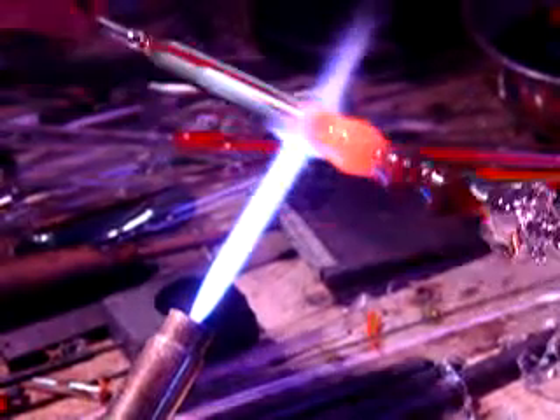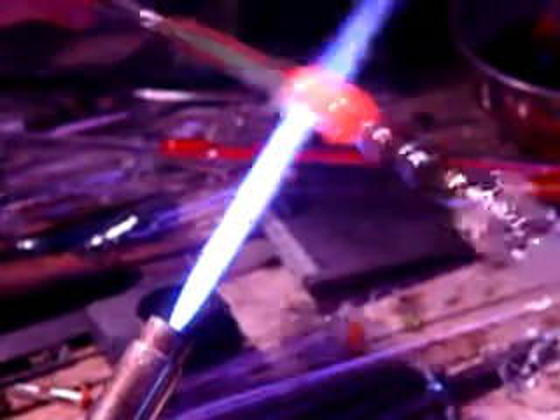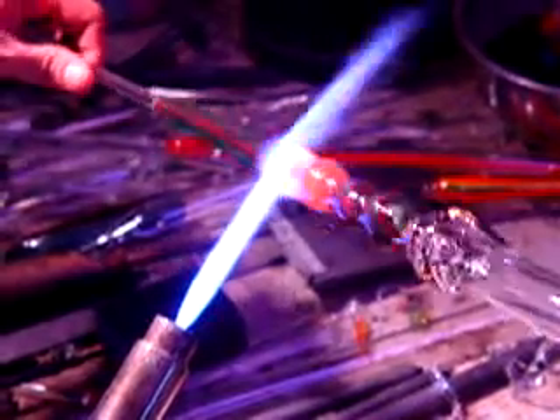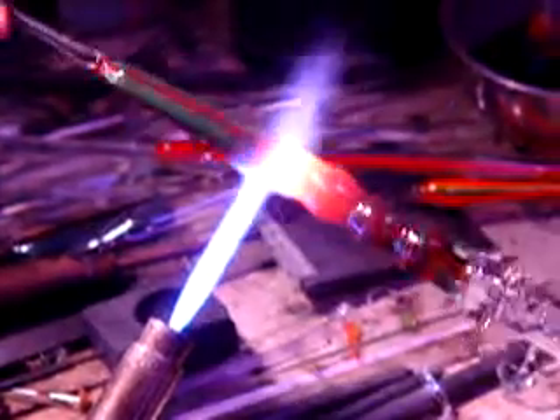It really depends on how thin or how small your tubes are, or how tight your switchbacks are going to be — and of course, the way you gather it up.